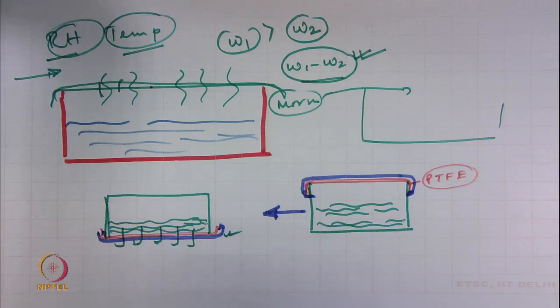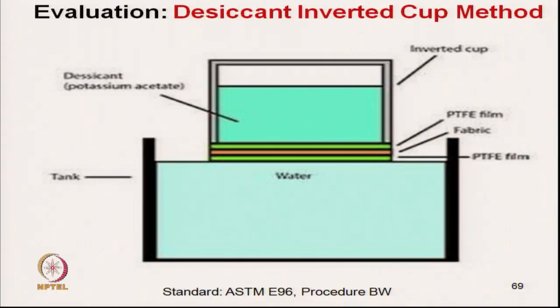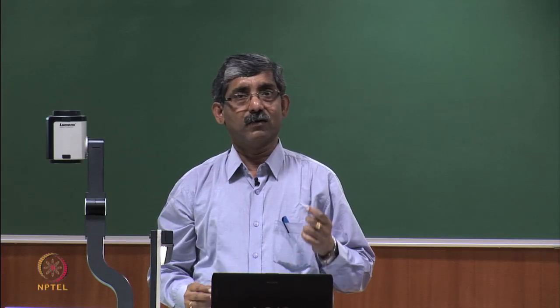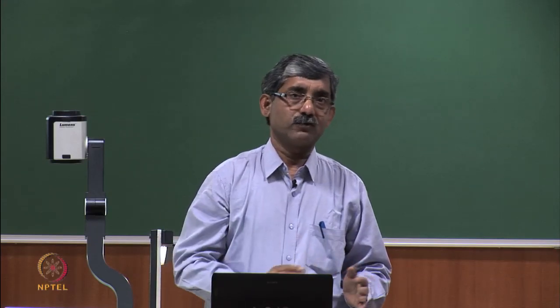The cup assembly is placed in an inverted position, weighed periodically throughout one day, and the method is mainly used for waterproof fabric. The next method is the desiccant inverted cup method, which is almost similar to the inverted cup method but with some differences. In the inverted cup method, the cup was filled with water, but here we are not using any water.